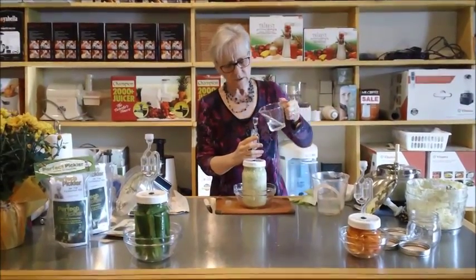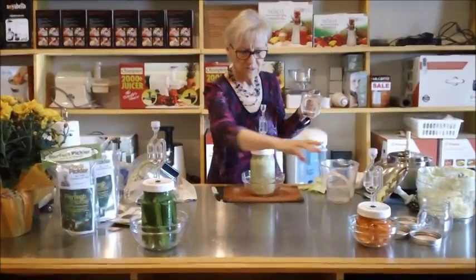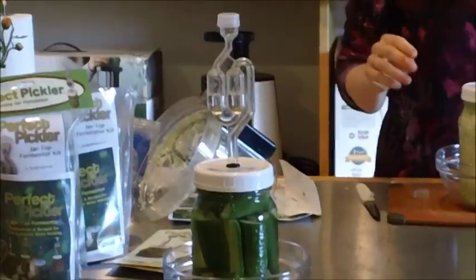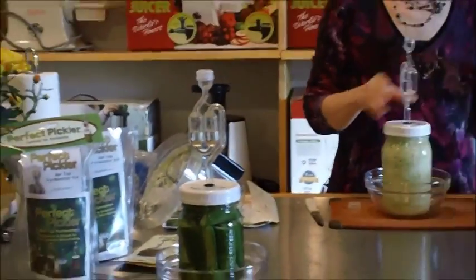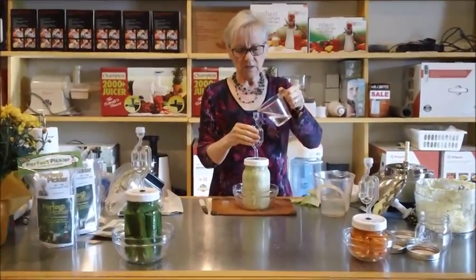You'll notice on the other two, if Jessica comes in on them, they've both equaled off — the water leveled. A little more in a minute. It does eventually go down into the jar. I sort of tapped it to get it to go down.